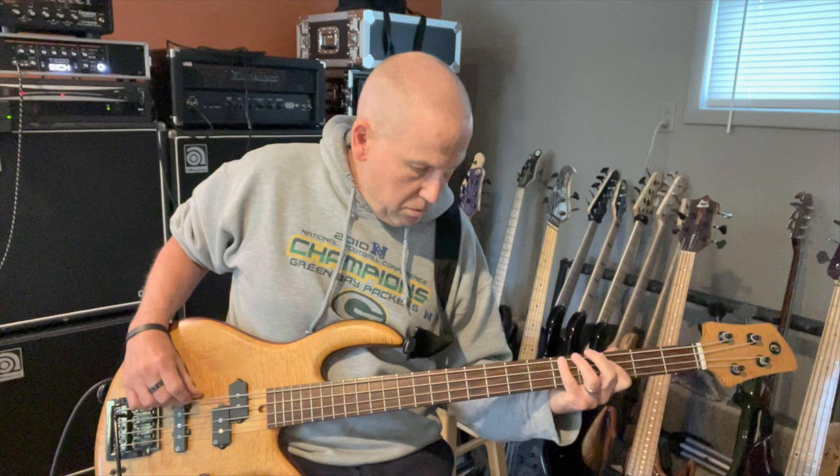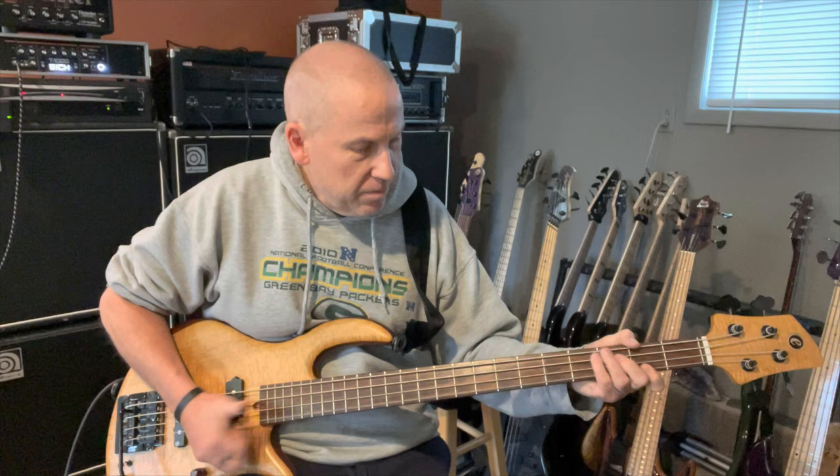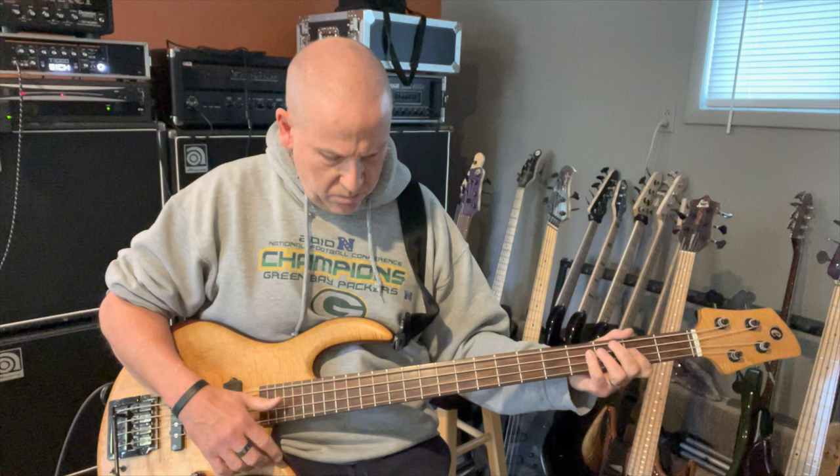All right, low end there. Slap — it's great. Turn the treble up. Whammy bar. That's awesome.